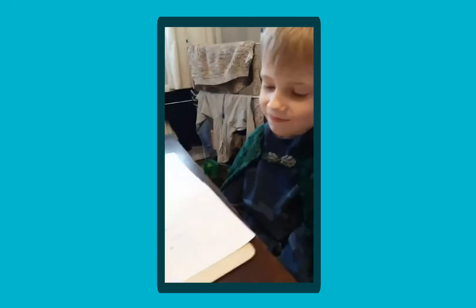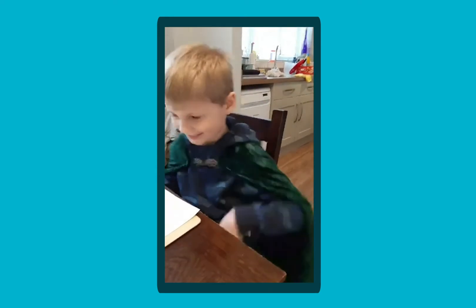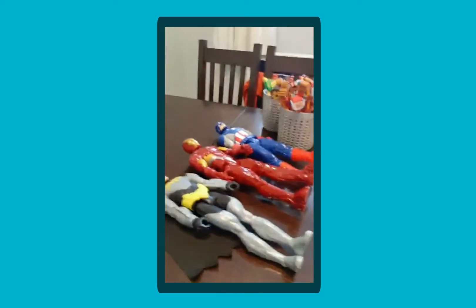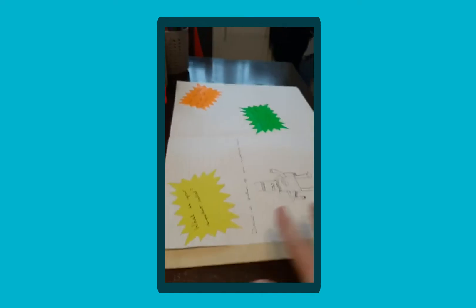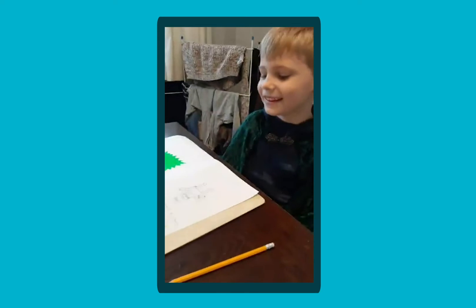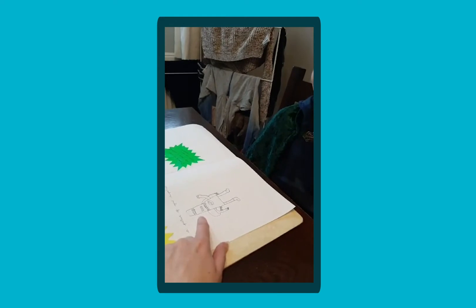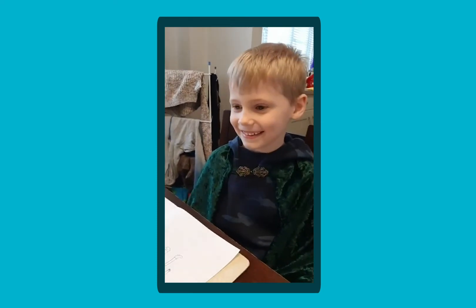Noah is going to be doing some creative writing today. Now you might notice he's got a cape on — do you want to stand up and give us a twirl of your cape? He's got his superhero cape on because we're doing some creative writing opportunities. Noah is quite a superhero fan. We've got our toys out there as a bit of a prompt to help us. Noah is going to be designing his own superhero — you've already started drawing him. What's your superhero called? Captain Traveller!